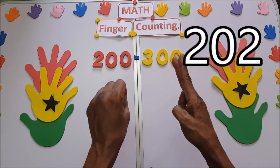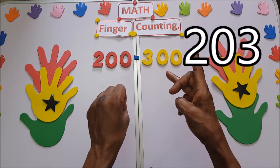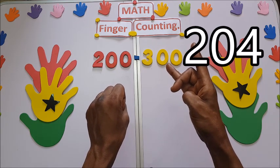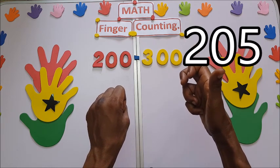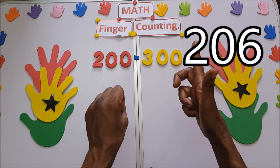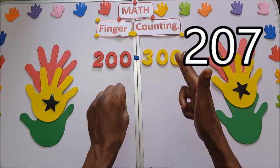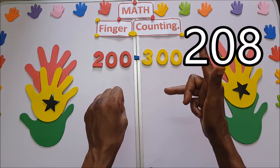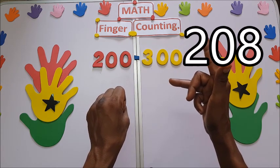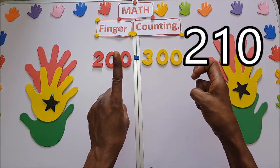202, 203 — you bend for 200. 204, 205, 206, 207, 208, 209.